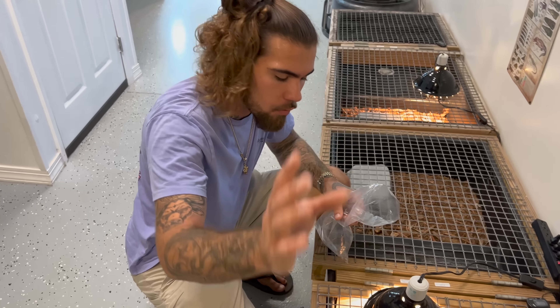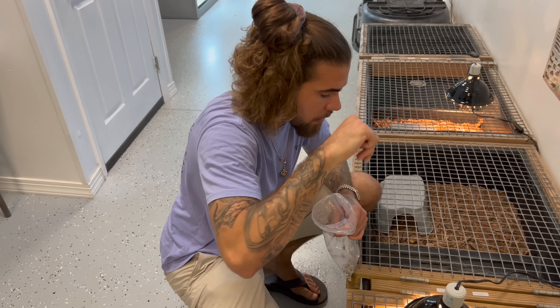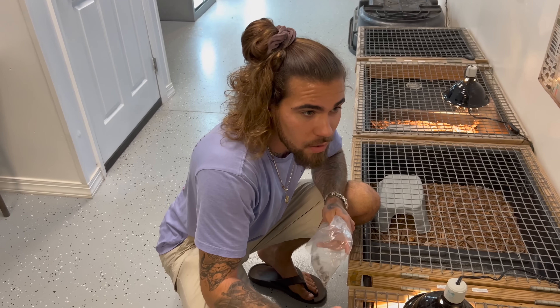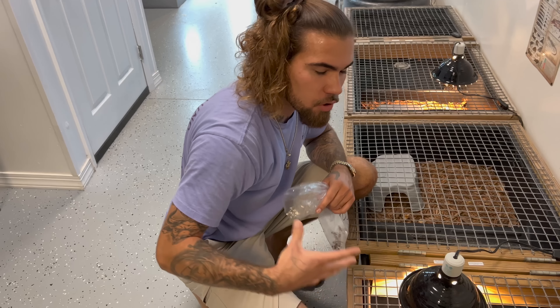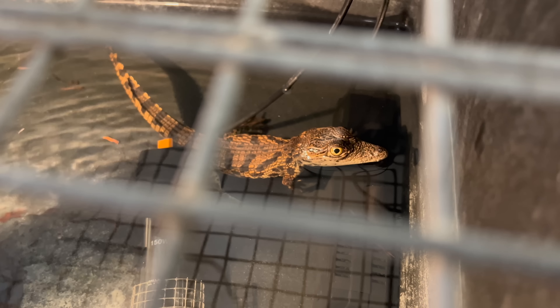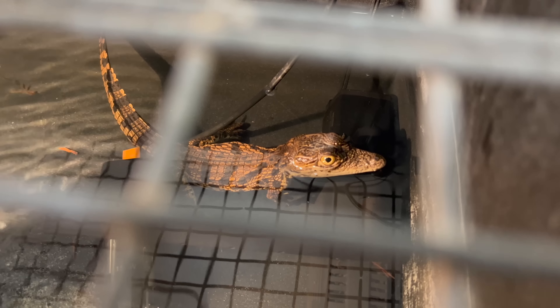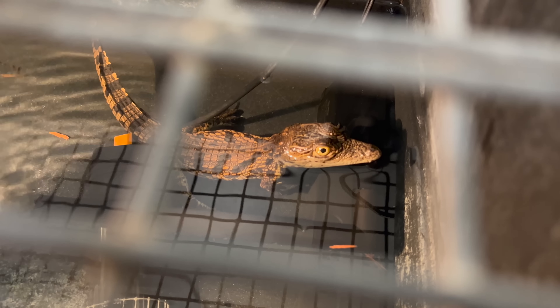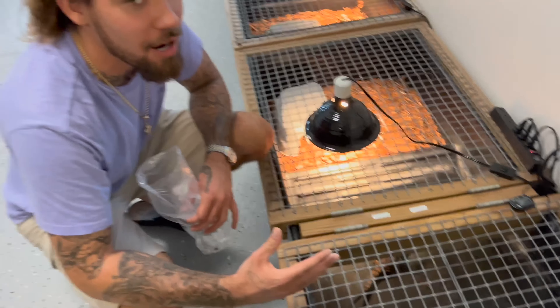It's so important to feed your crocodiles and crocodilians a wide variety of diet, because in the wild they're not just eating rats, not just eating insects, not just eating fish — they're eating a mixture of everything. Bigger crocodiles can eat about once a week or once a month, but these little guys need to eat every two to three days because they are growing. An animal like this you can feed a ton — they're not really going to build up fat, they're just going to grow faster. Every time I say the word 'food' that is a food command, so when they hear it they know it's feeding time.